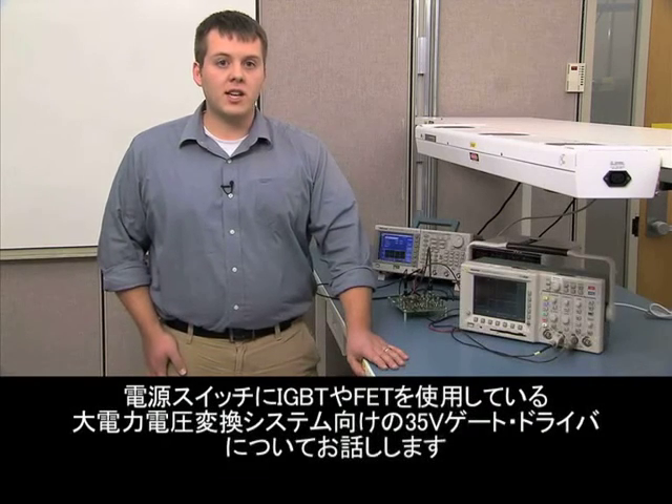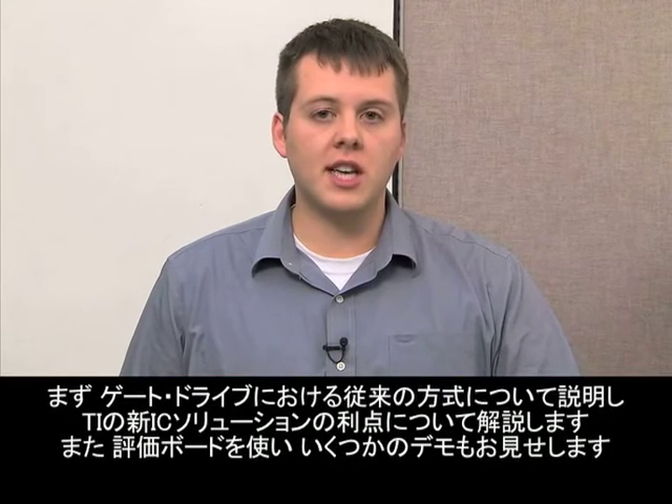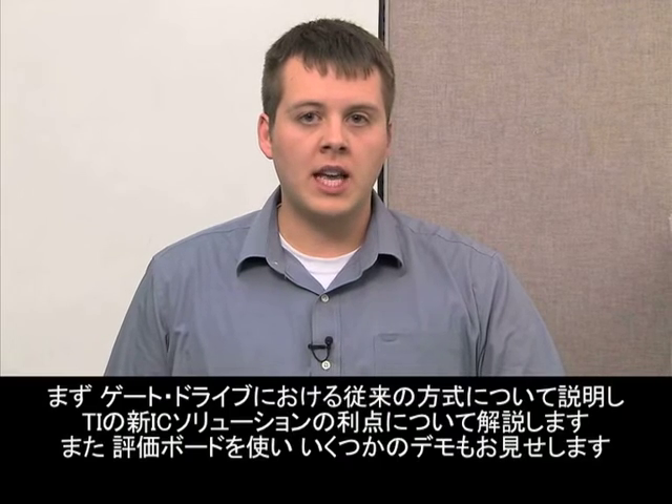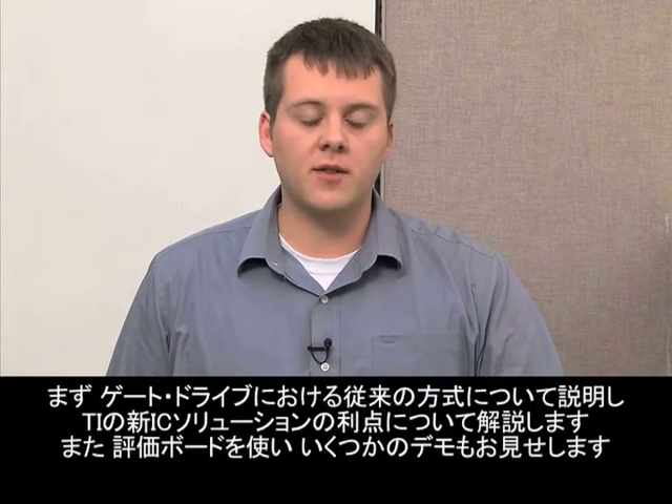Hi, I'm John Stevens, Systems Engineer with Texas Instruments High Performance Isolated Power Group. Today I will be talking about TI's 35-volt gate driver product for high power conversion systems that use IGBTs or FETs for the power switches. I will discuss traditional approaches to gate drives, show the advantages of our current IC solution, and demonstrate some of the performance on an evaluation board.